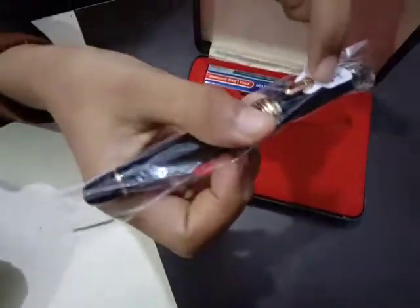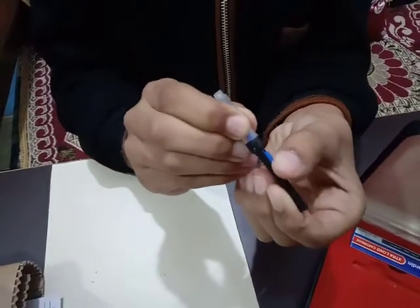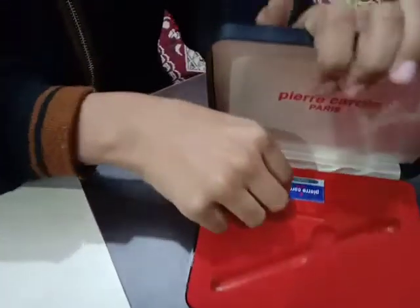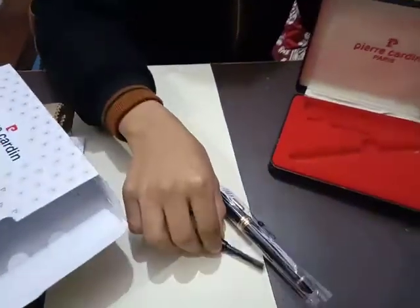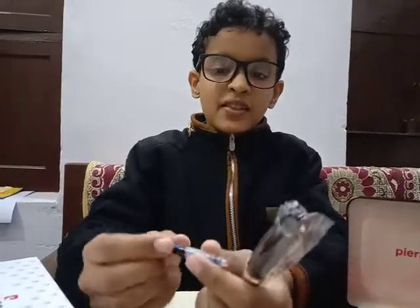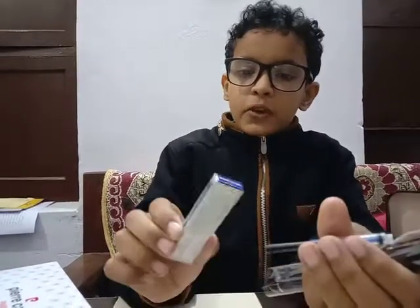This is the ink converter — you can see there's something like a button here, and you just slide it. There is one more bar connected to this lever, so this is a piston mechanism. There are two ways to fill a fountain pen: one is to use this converter by plugging it into the area where the cartridge goes.